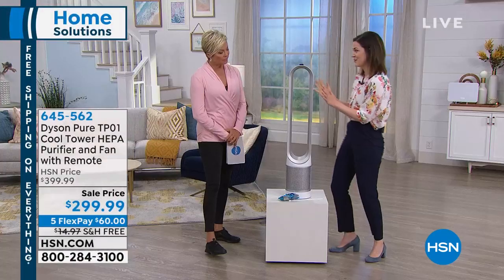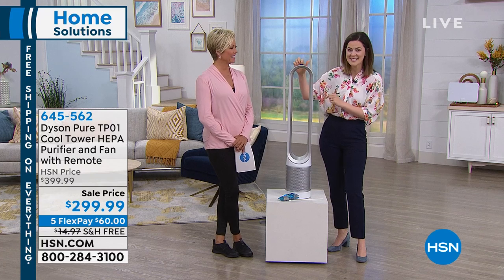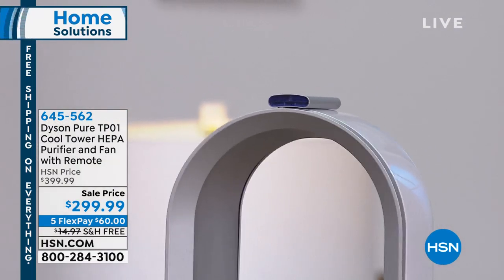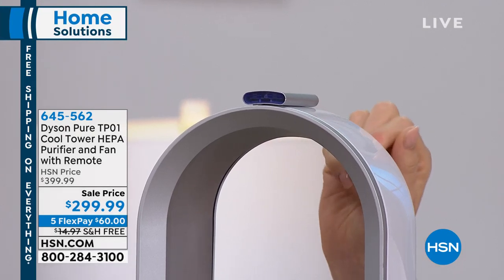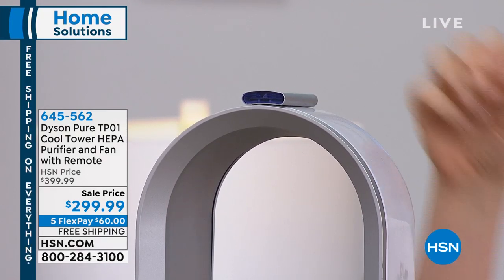The first feature I want to show you is up here — you probably haven't even noticed — the handy little remote. I'm going to move it because it's magnetic, it's curved, so it sits up there. And at a 40-inch height, you're not having to bend down to get the remote.